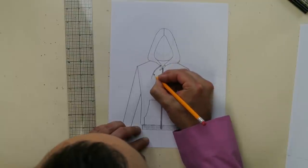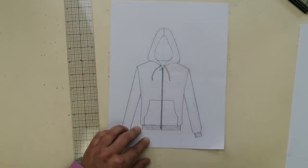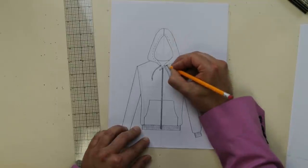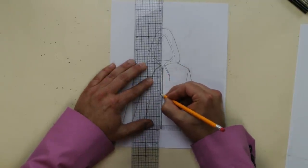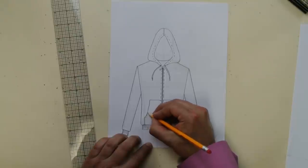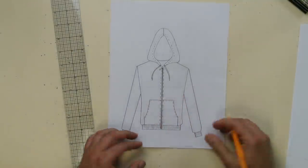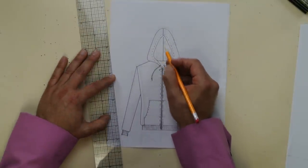Now if you really want to impress everybody, it's all about the details. Usually you've got a little pull string — draw two little holes right up here. Then add some top stitching right around the opening of your hoodie. I also like to add top stitching right next to the zipper — just broken lines all the way down. Then finish off with top stitching on the pocket, and add the seam inside the hoodie.